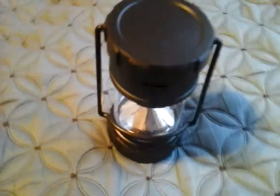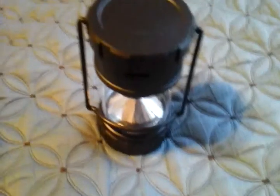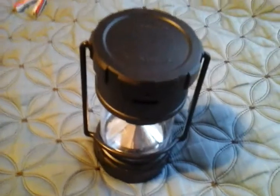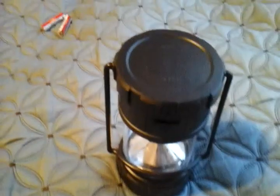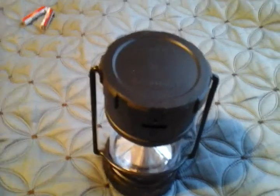So anyway, I hope you enjoyed this video of my dollar store 100 lumens LED lantern — super bright LED lantern. Please comment, rate, share and subscribe. Thank you very much for watching.